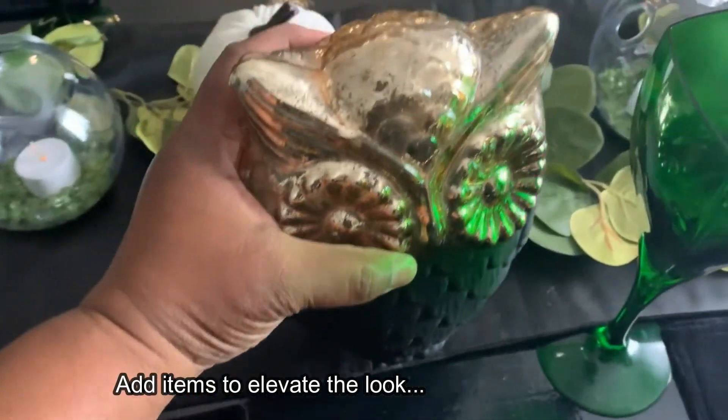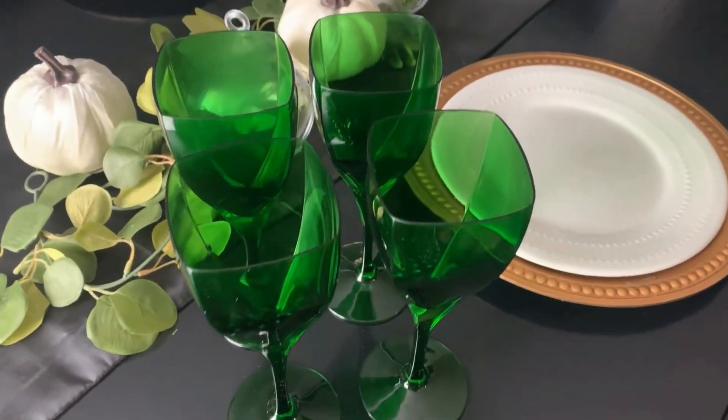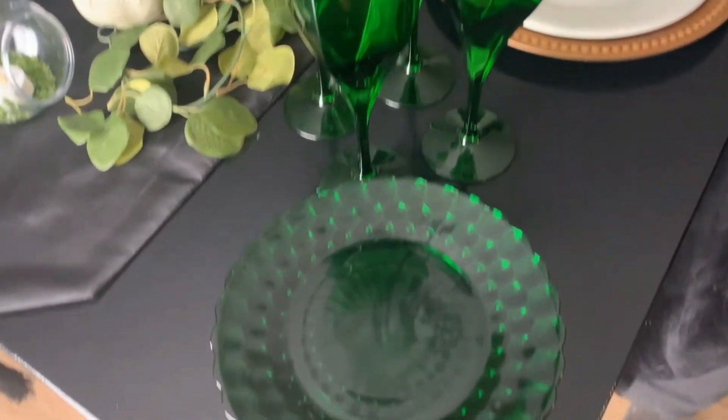Now that we have our base of inexpensive Dollar Tree items, I decided to add a few items that I picked up also thrifting.